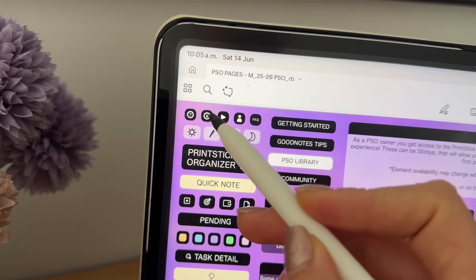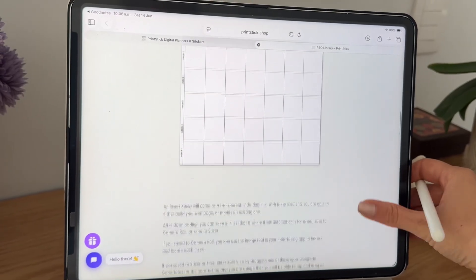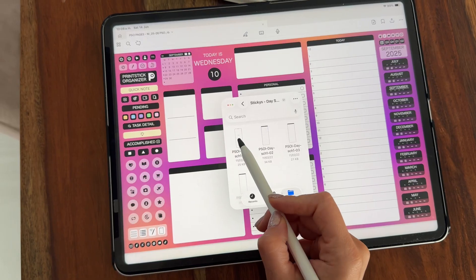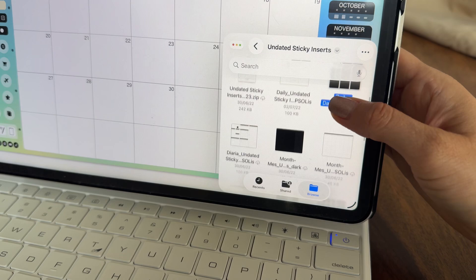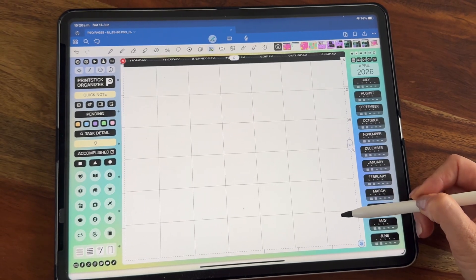And another super important thing: when you buy the Print Stick Organizer, you will get 18 months of access to the PSO library where you will be able to download lots of elements and extras to customize the planner, and you'll also find undated pages to potentially extend the life of this digital planner.